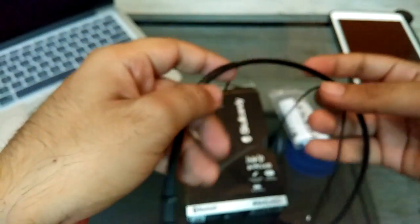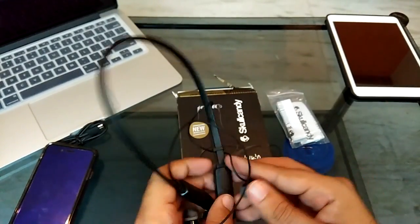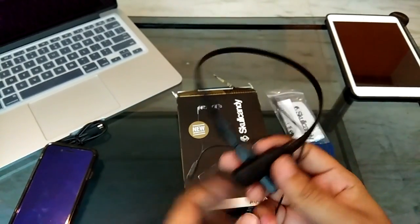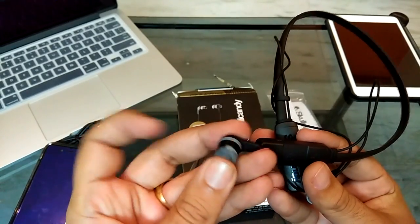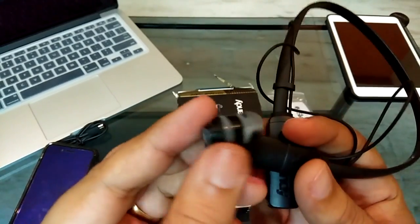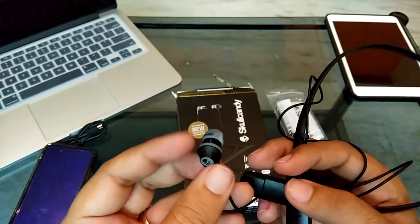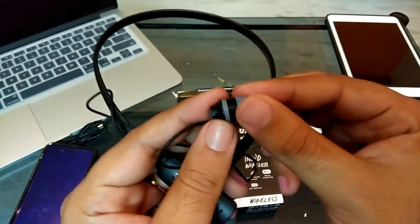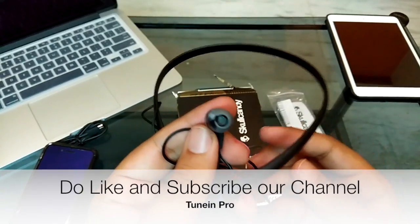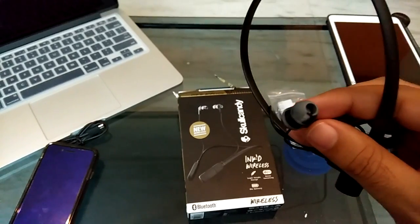To sum it up, this is a very lightweight earphone which does not have a neckband. It is a very flexible design — very different from the routine designs out there. It is an in-ear concept that also comes with adjustable earbuds. That's it for this video, guys. Thanks for watching — do subscribe to my channel if you liked this video. It will help us motivate and make more awesome stuff for you. Thanks, peace.